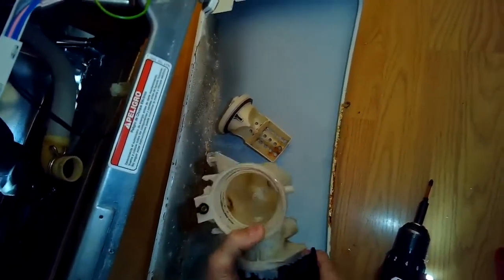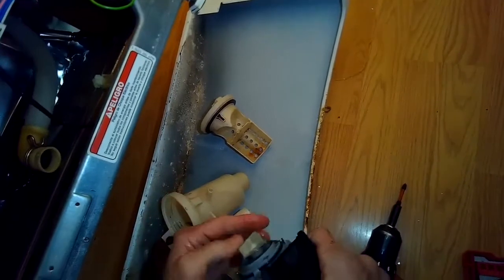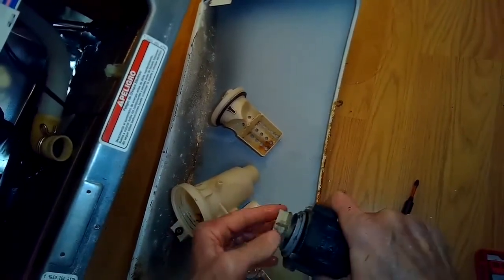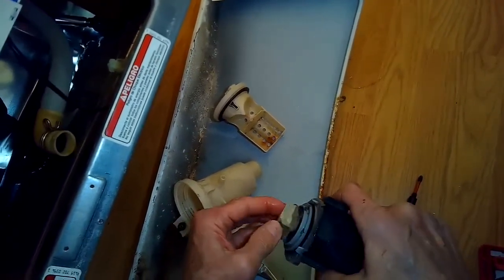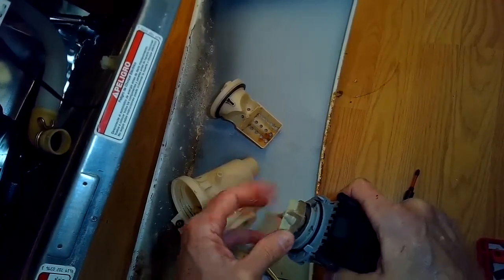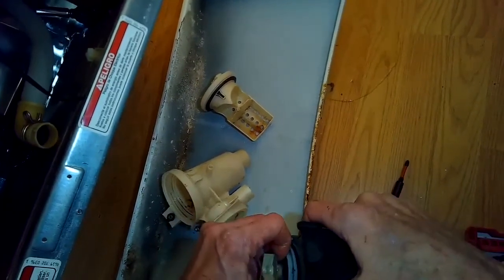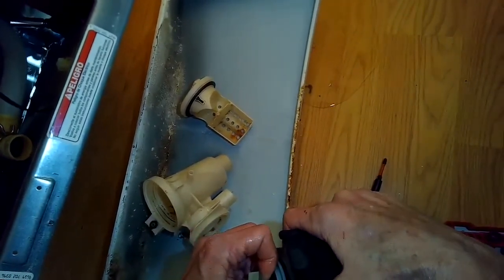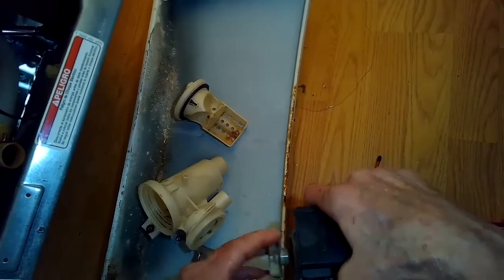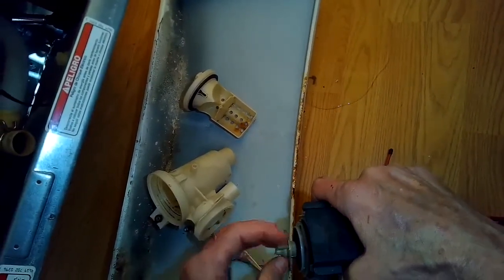I zip those screws out, and now we can just pull and separate the motor from the pump housing. I don't see any obstruction, but I'm going to feel if the impeller can turn easily — it's turning easily, but it feels a little bit loose, like it's not really on the shaft very well. So I'm pulling it out a little bit and then pushing it back in, and now it feels like it's on there tighter. I'll put it back together and give it a test, but it may need a new pump.